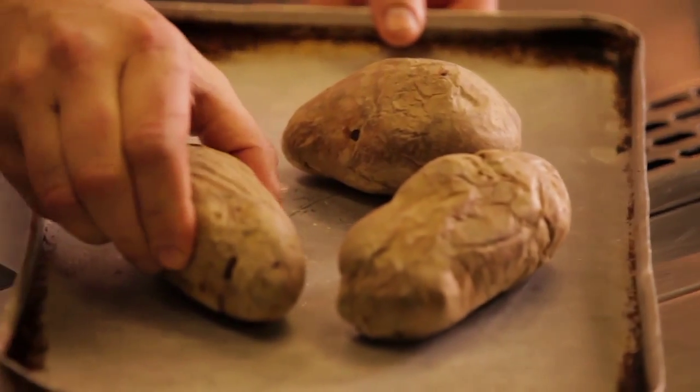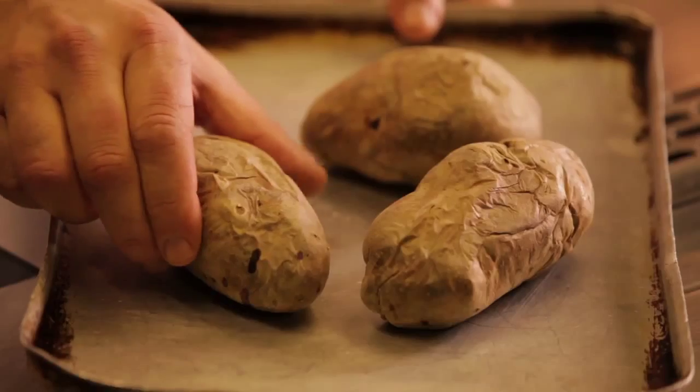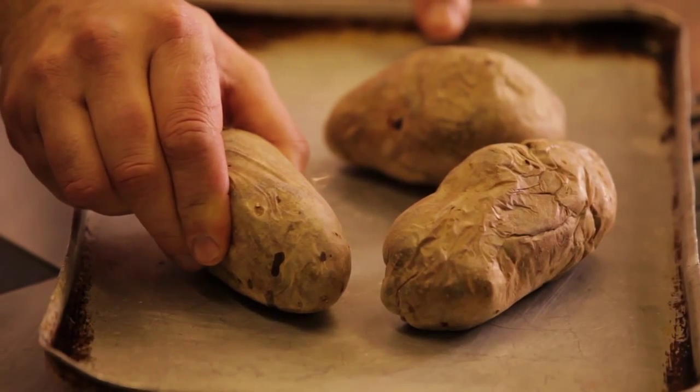So these are our desiree potatoes — just bake these in an oven at around 180 for about one hour and 15 minutes until soft.